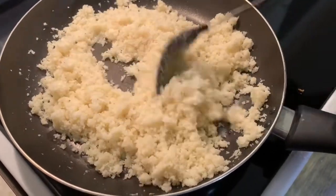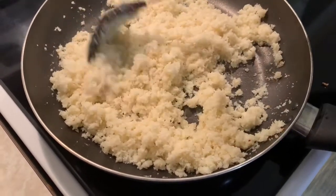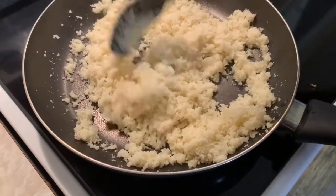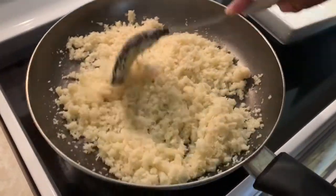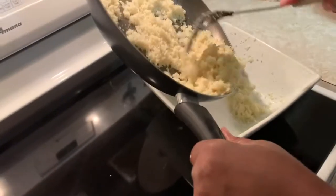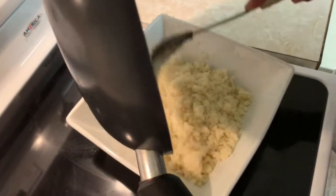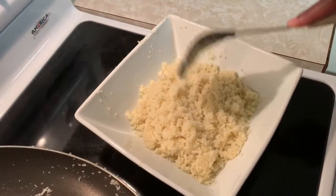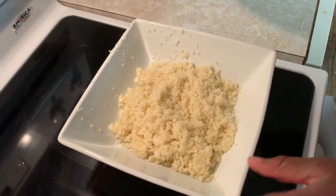When it's finished, we're gonna take it out and transfer it over to the bowl like so. We're gonna let this cool down all the way. Cauliflower doesn't take a long time to cool down, so just watch it here and there.